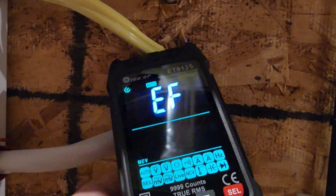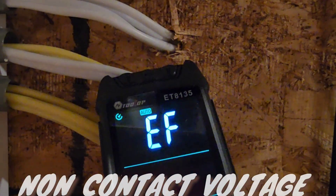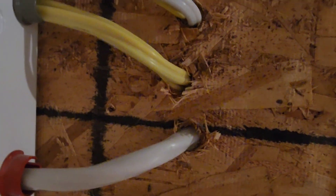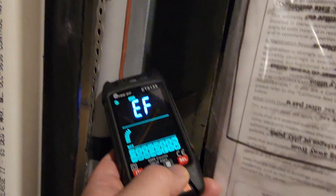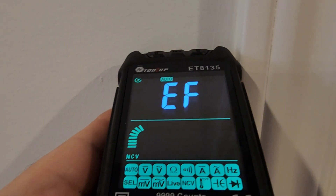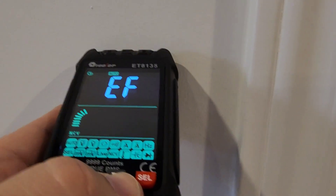Now NCV mode. One push of a button gets into the NCV mode — no issue. The display is really nice and I love how they've utilized the bar graph. It detected another wire that usually doesn't show up on many meters, even though it's a slow emission — it caught it nonetheless. And on the backing of a wall with a light switch right on the other side — it found it again.